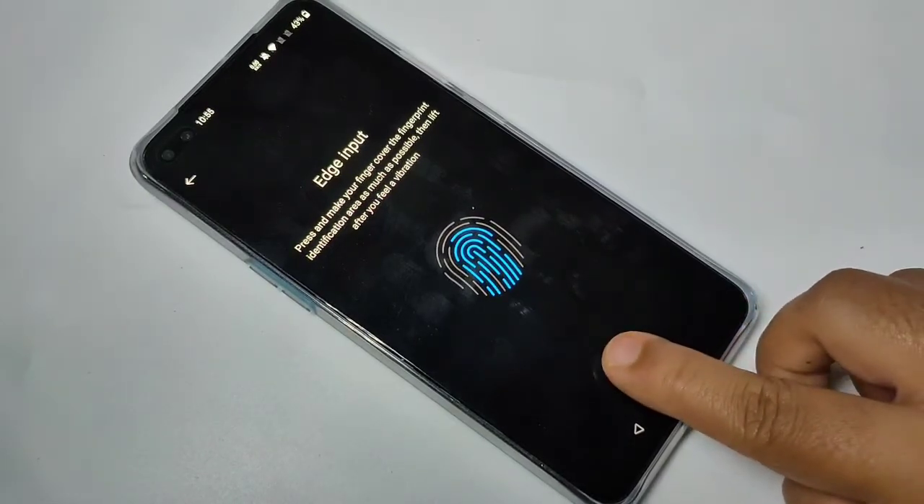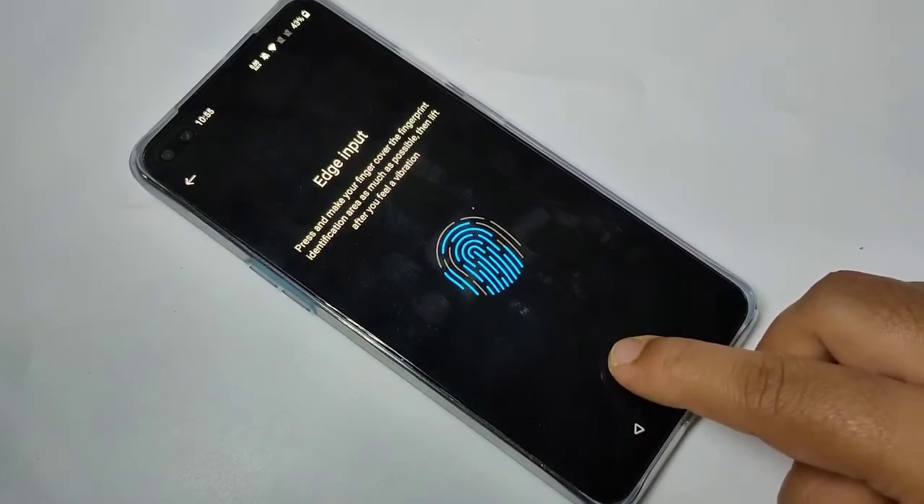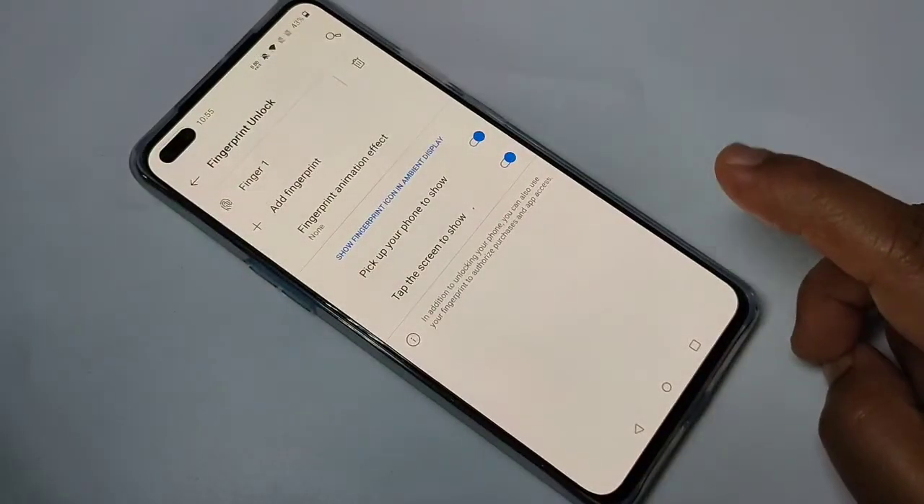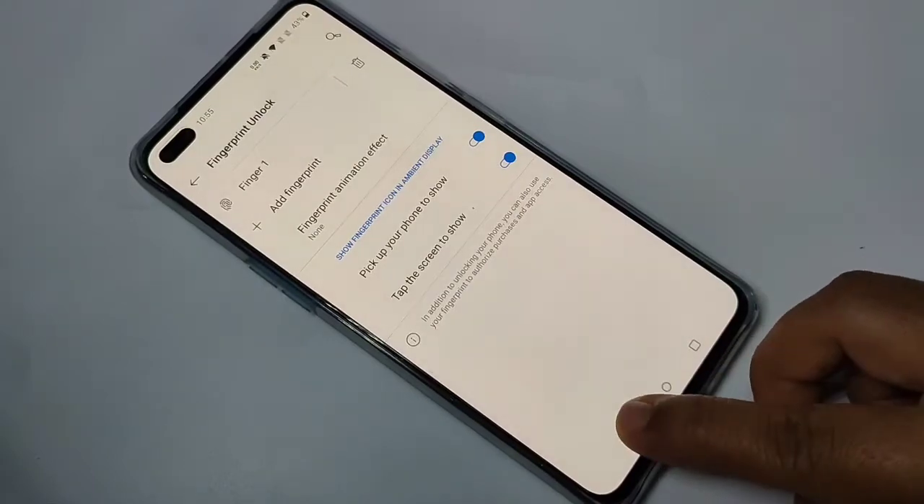You can slightly move your finger during the scan. It's done. Then go back.